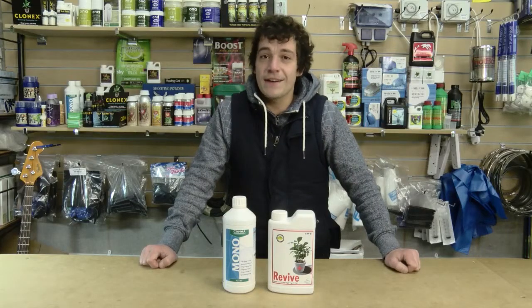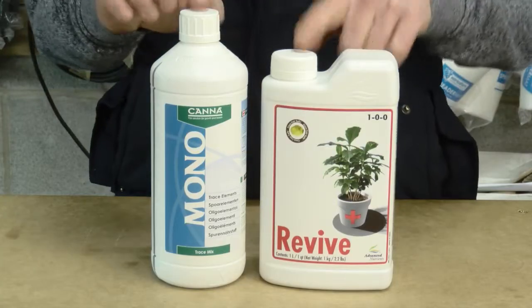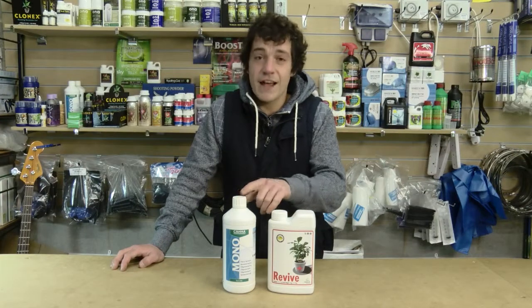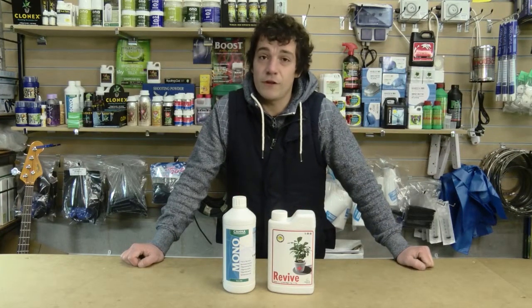I would strongly recommend any sort of trace mix on the market today. People often are too quick to rush to these products when plants are poorly. If you use these products from the start to the end, you will maximise the plant's potential and also keep it lush and green.